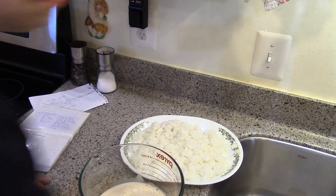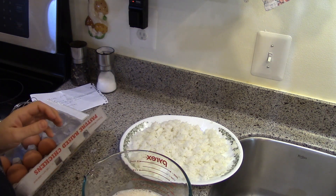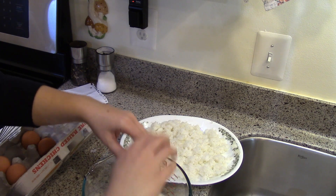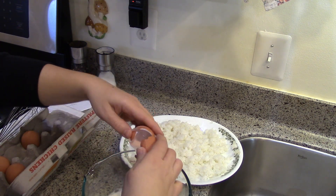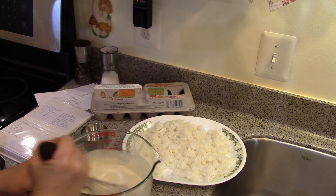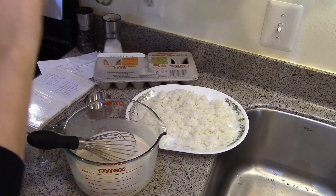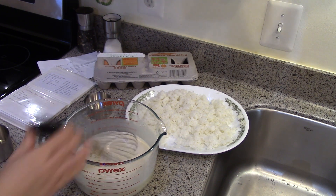The children are going crazy upstairs — they're supposed to both be having quiet time. At least it's happy screaming, not crying. I'll start with three eggs, maybe add a fourth since I have a little extra rice. I put half a cup of sugar in, and I'm going to add some vanilla even though the recipe doesn't call for it — about a teaspoon of homemade vanilla. It smells really good.